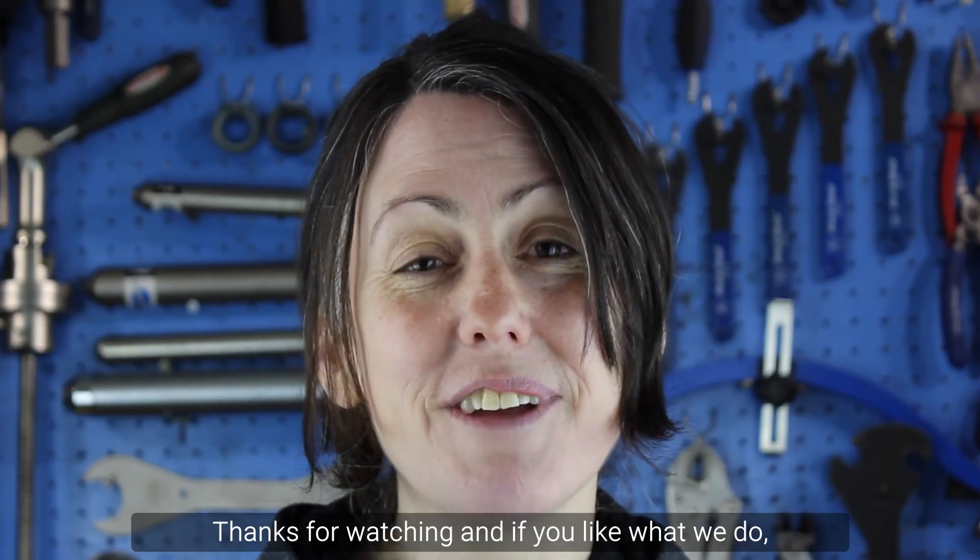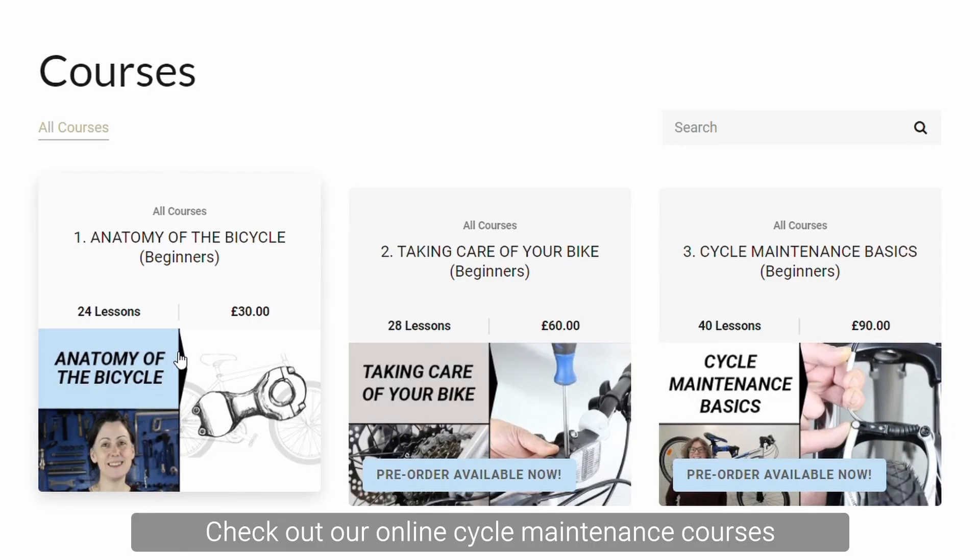Thanks for watching, and if you like what we do check out our online cycle maintenance courses. The link is below this video.